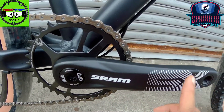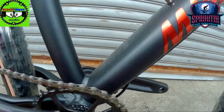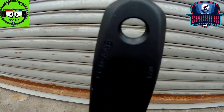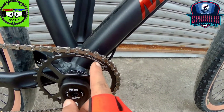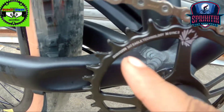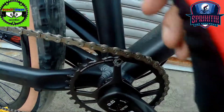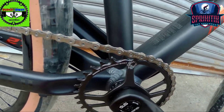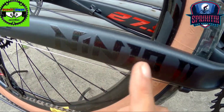SRAM SX yung ginamit sa kanya, crank arm. Kung gaano kahaba, check natin. So this is 170 mga spigitik, 170 yung haba. Yung kanyang chain ring naman this is 30/40. 30/40 Eagle technology yung ginamit sa kanya. So mainam na mainam yan mga spigitik. So model name nya is Ninja 2.